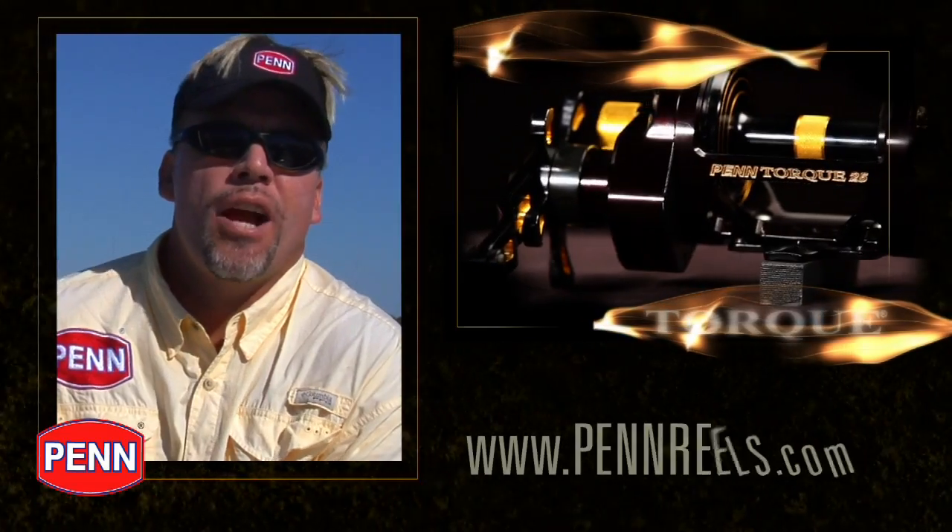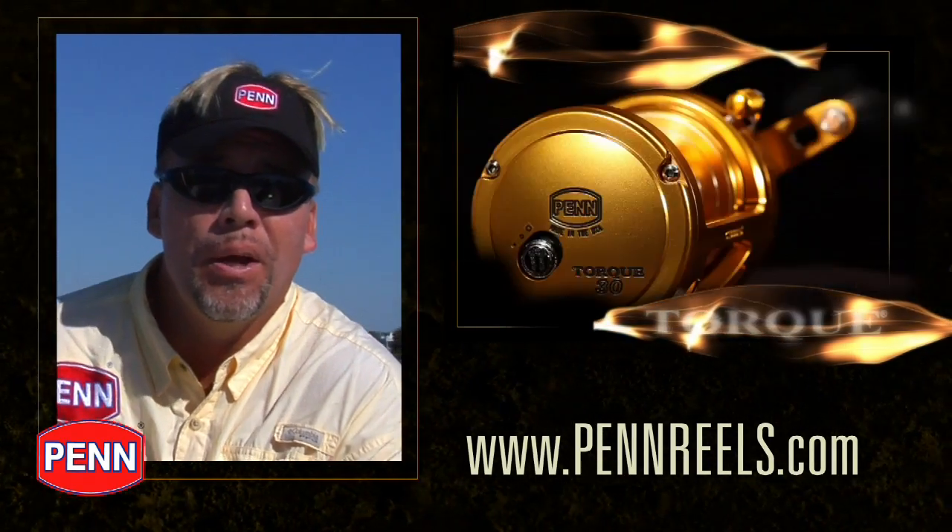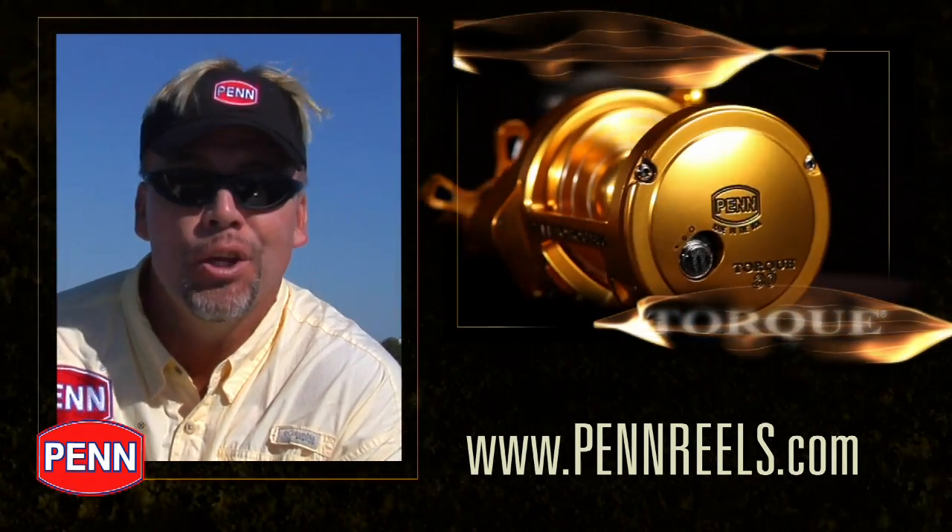The Penn Torque Star Drag series is available in standard black or gold that you can order right out of the catalog, or you can go to the Penn Custom Shop and make it the way you want.